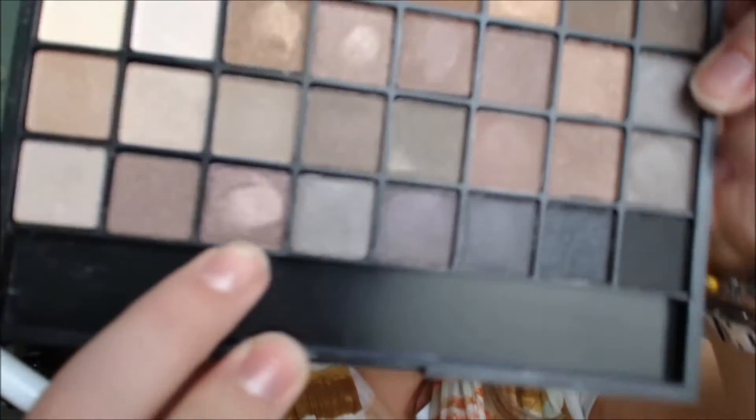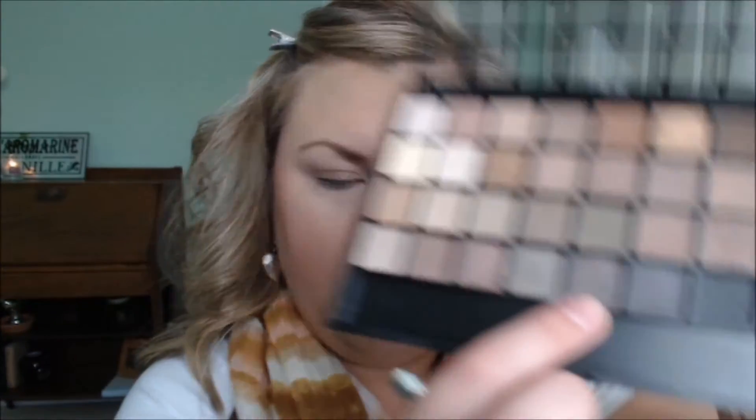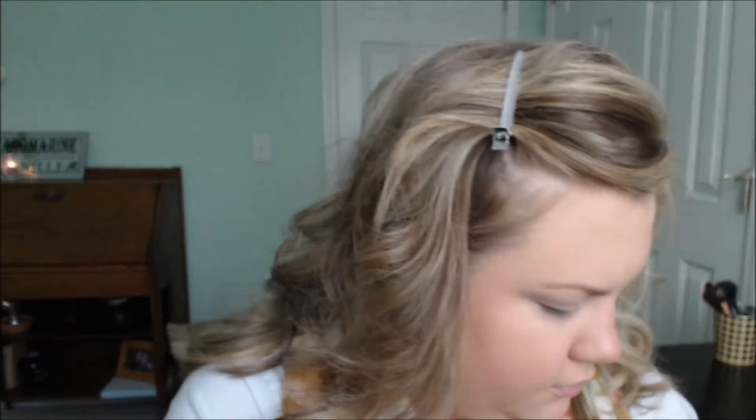It's just a very light application. I'm going to take a mixture of this almost goldish, purplish-looking color, and this darker color here — they both have purple undertones. I'm just going to take that and start going into the crease with this color.